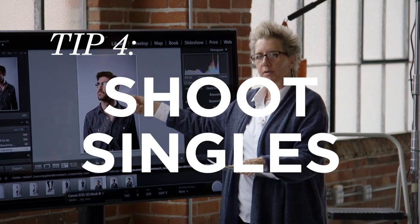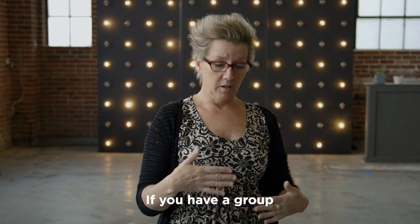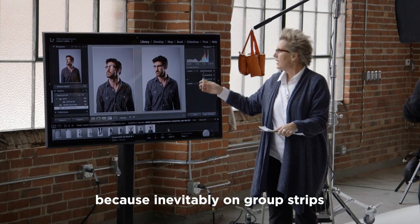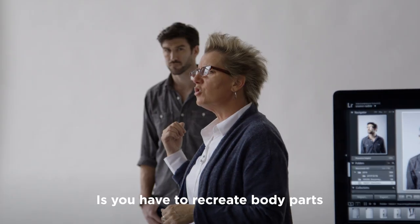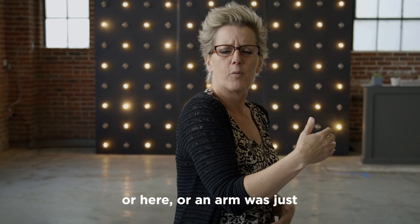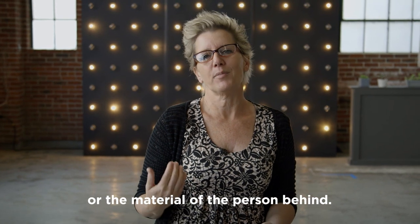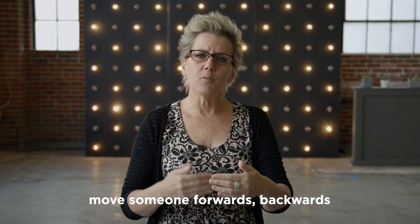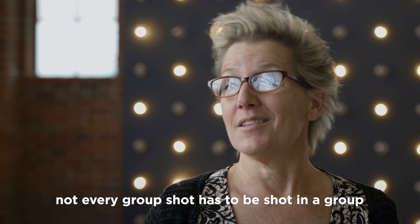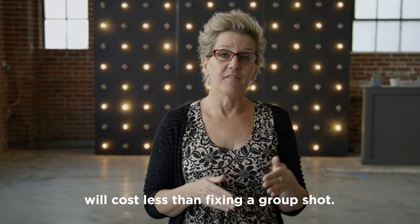Tip number four: consider shooting singles — more singles. If you have a group, take a shot with each person without anyone else in there. Because inevitably on group shots, you have to recreate body parts because someone's looking off to the side and you need to strip in a different body, or an arm was just ever so slightly moved and you don't have the fabric or material of the person behind. So move your people, shoot them — move someone forward, backwards, just for coverage. Not every group shot has to be shot in a group, and sometimes shooting a single will cost less than fixing a group shot.